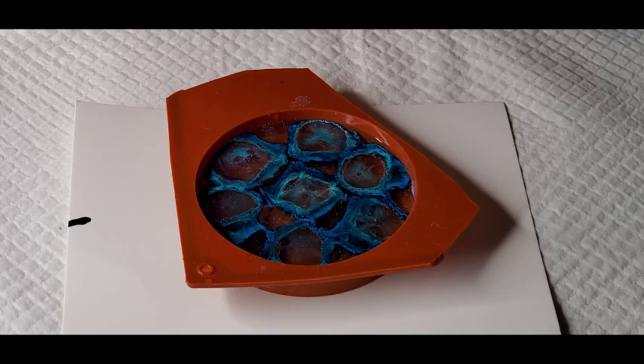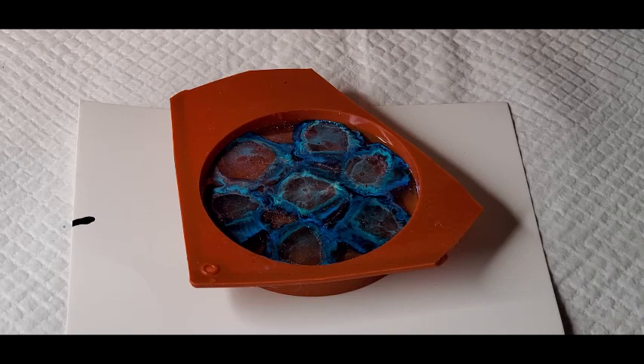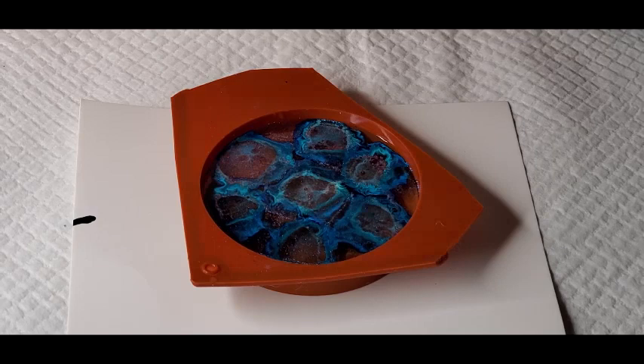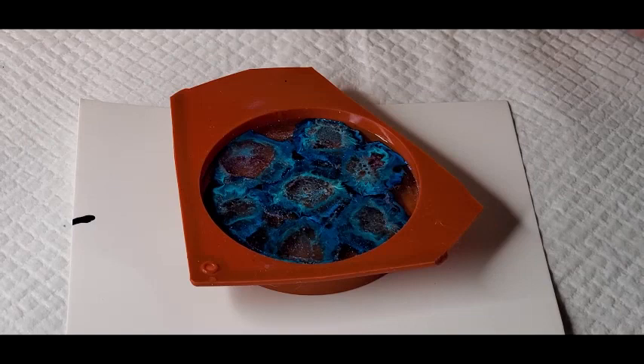Normally this is the part where I would normally go in and swirl it and do some weird stuff and turn it into mud. But this Let's Resin White - this one says normal and this one says advanced. I wonder what the difference is - let's find out, shall we?